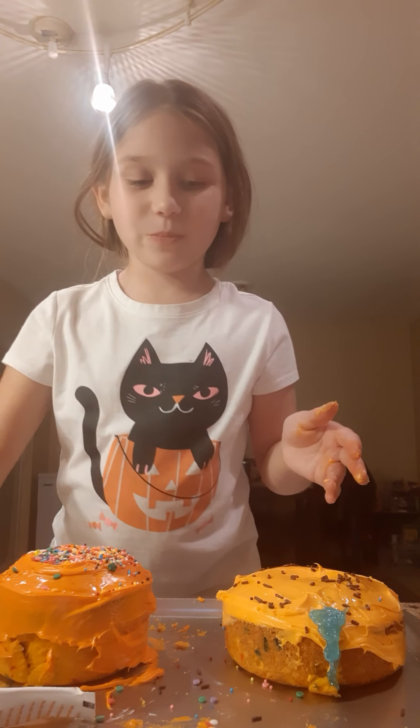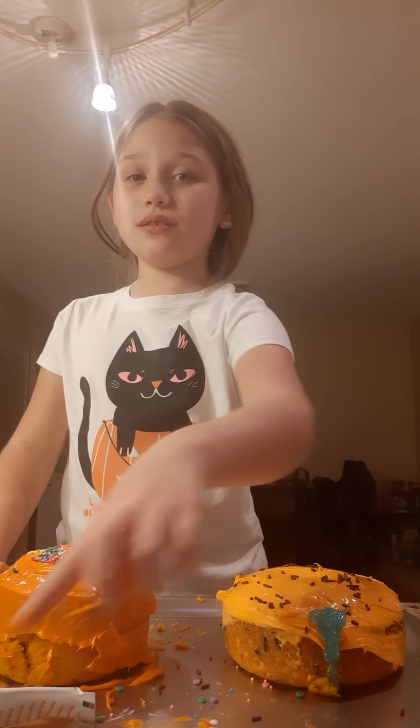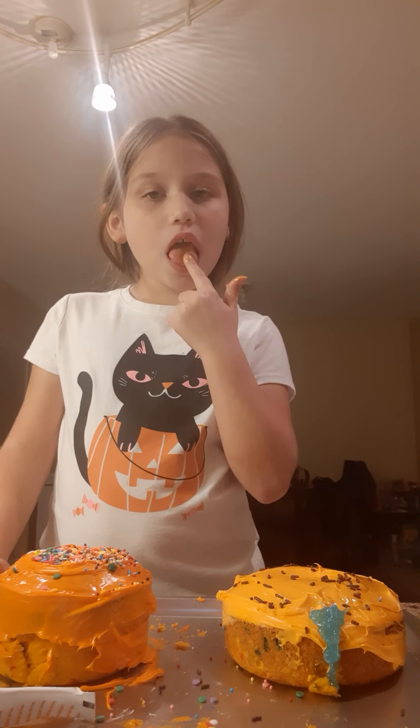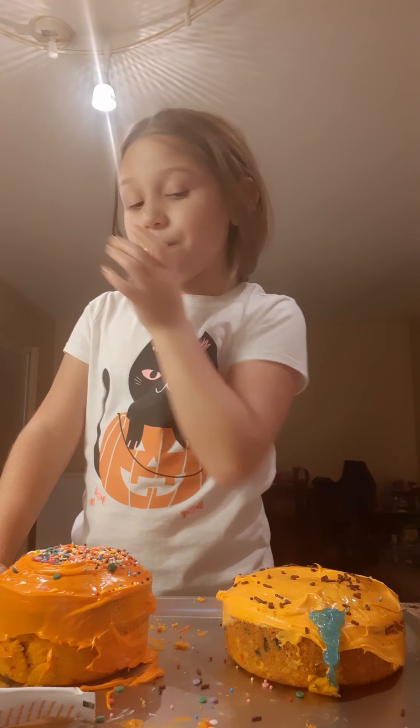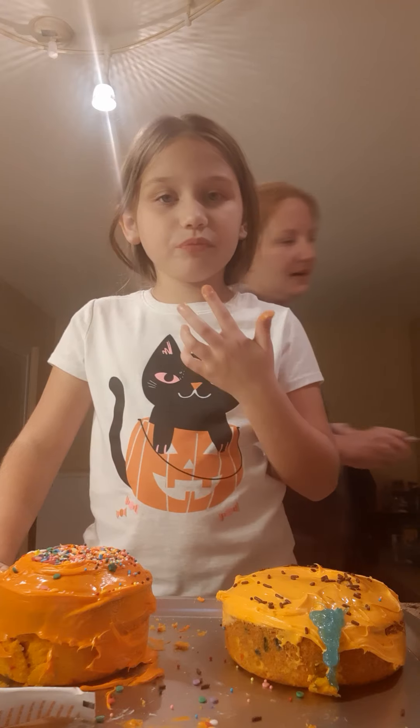I thought you said that didn't taste good and now you're eating it! This is the icing — right, this is all icing. You said it didn't taste good. It's the orange icing on the thing. Okay, alright, I think we're done!